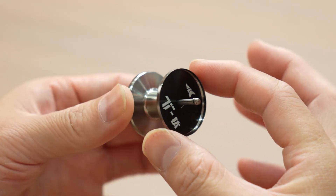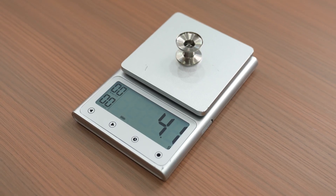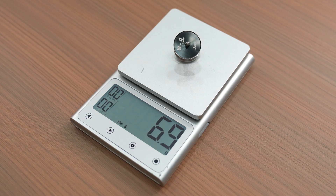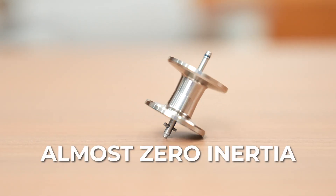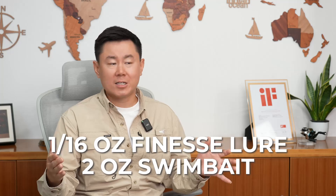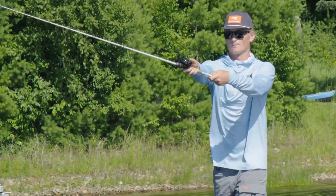The result? A titanium spool with walls as thin as two sheets of paper — just 0.35 mm. It weighs about 4 grams, and with the titanium mainshaft and ball bearings included, just 6.9 grams. Because it's so feather-light, you now get almost zero inertia, which means effortless casting — from a tiny 1.6 oz finesse lure all the way up to a 2 oz swimbait — your cast stays smooth, controlled, and easy every single time.